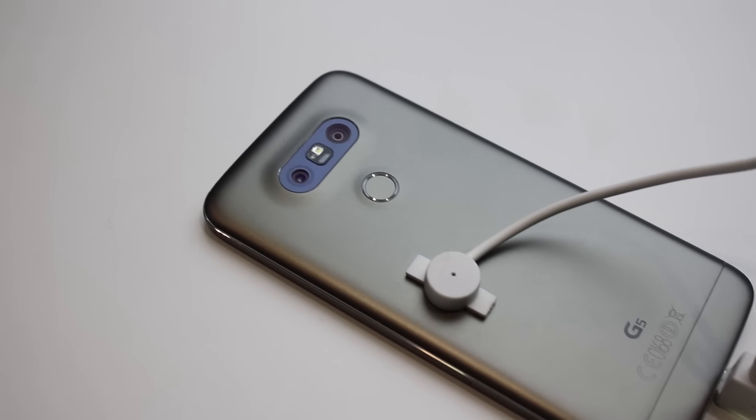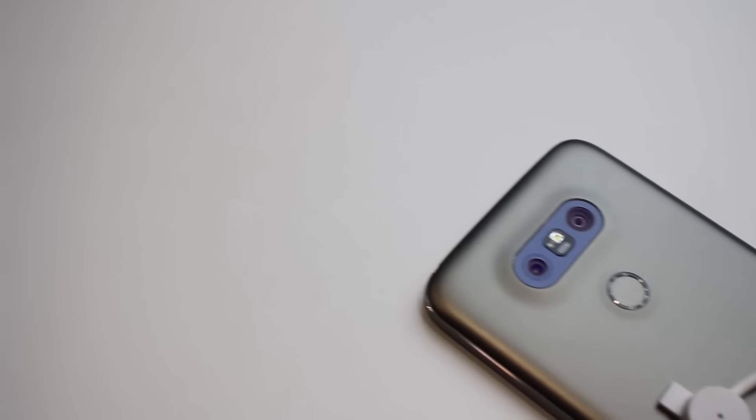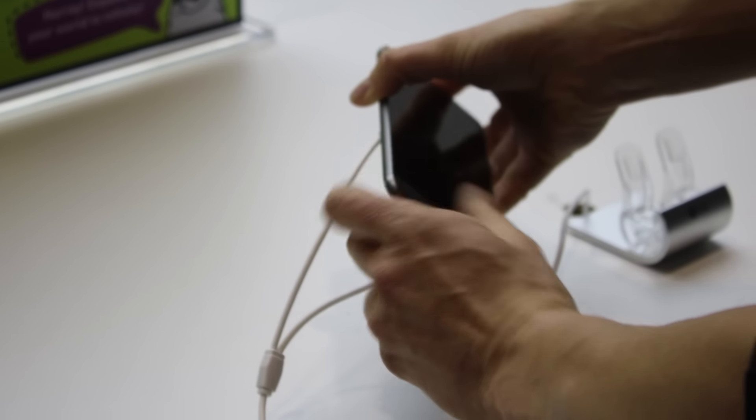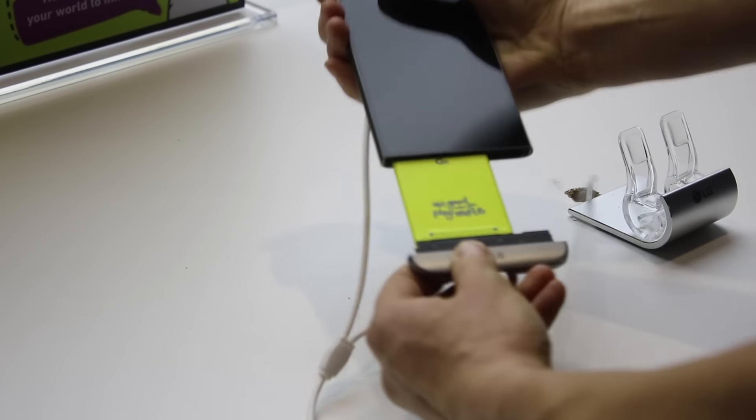LG has learned from its past mistakes, and the G5 features a rear fingerprint scanner, which also doubles as an on/off switch, and finally, a solid metal unibody.